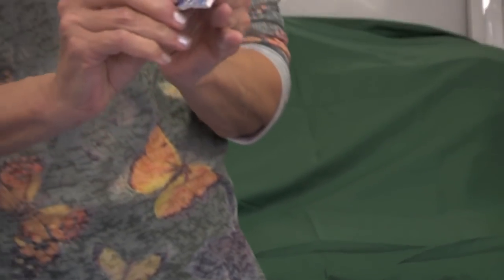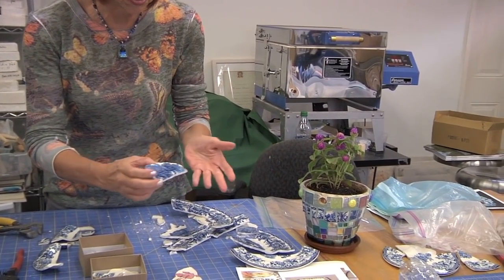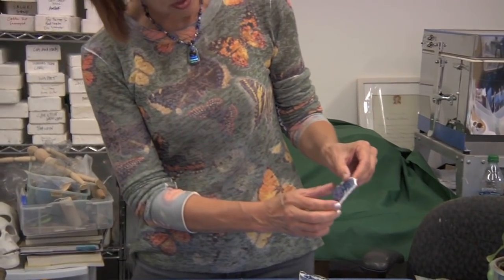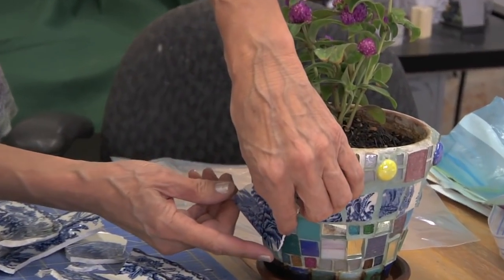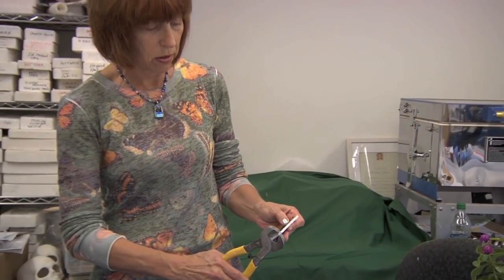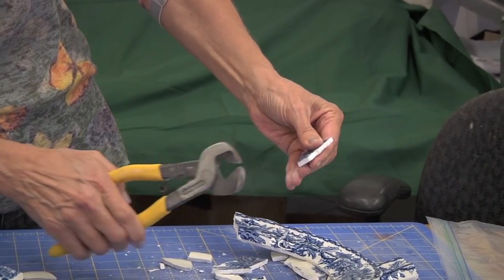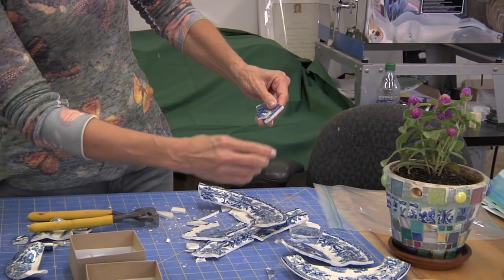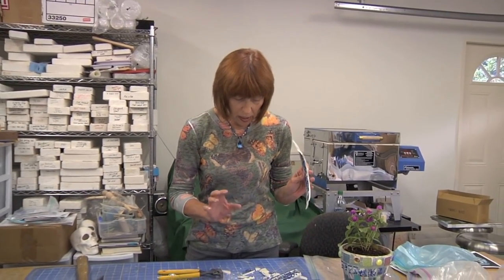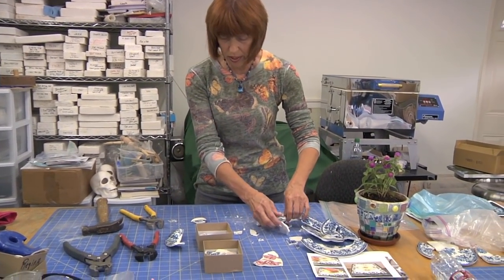And voilà — you have kind of a fan shape with a tree in it that could be used in the center of a table, or if you have a larger pot you could put it on the pot. You can't put it on a smaller pot because it won't fit around the curve, but you could cut it into smaller pieces and use those pieces to go around the outside of your pot. The same thing can be done with all these pieces — they can all be used or nipped away.